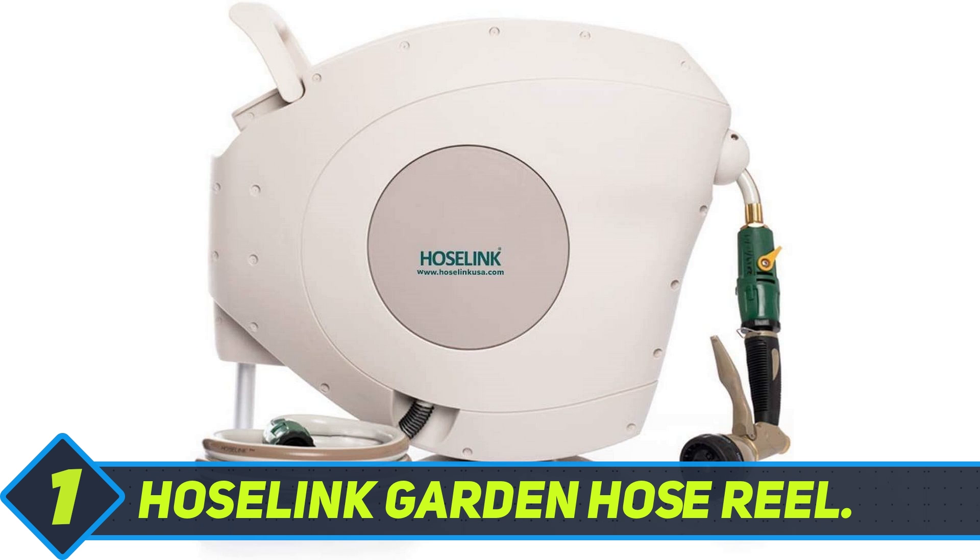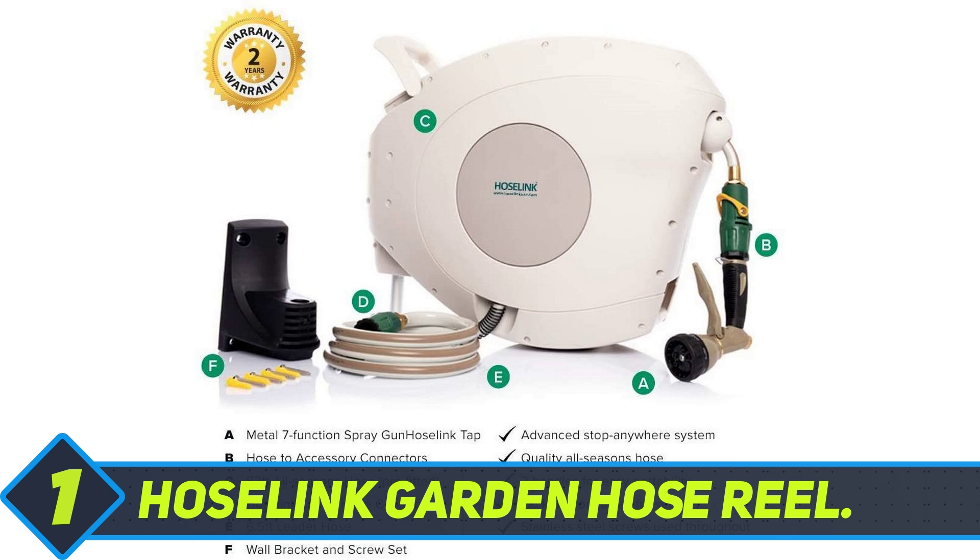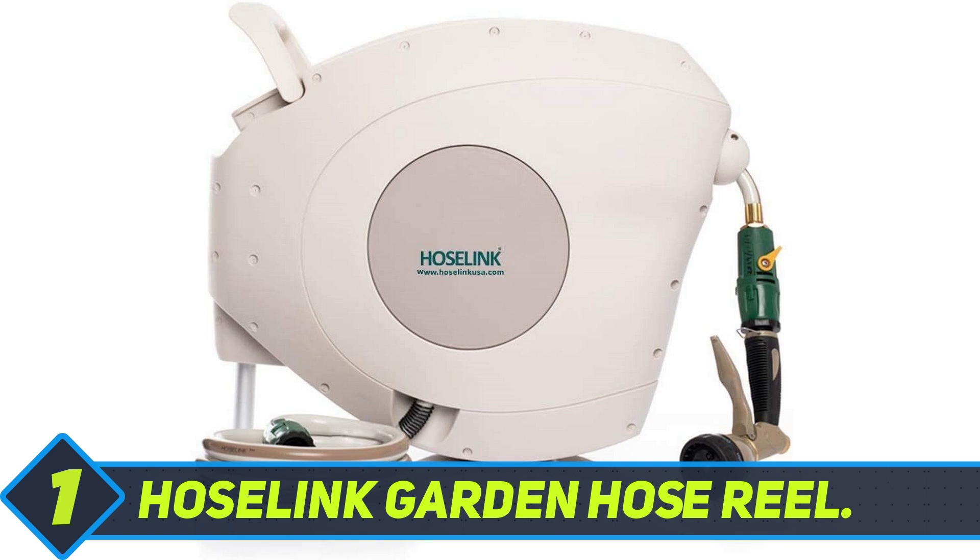It also includes a 6.5-foot leader hose, quick connectors with an on/off switch to control water flow, and all the installation hardware. Watering your garden will be done with minimal effort as the smooth spring-loaded retraction system is designed for thousands of quick and easy extensions and retractions. The advanced stop-anywhere locking mechanism automatically locks the hose at any length so that you do not have to hold the hose all the time.